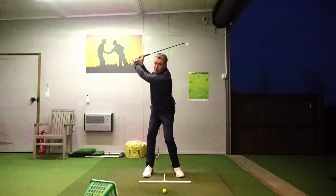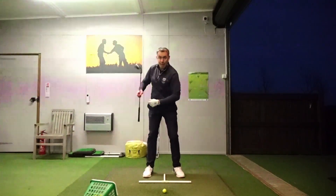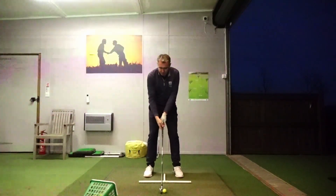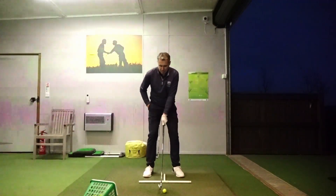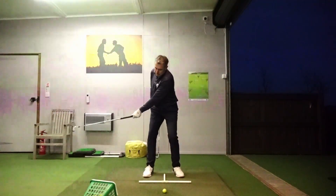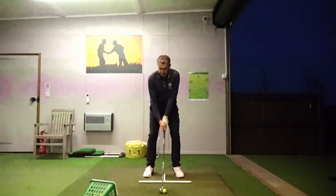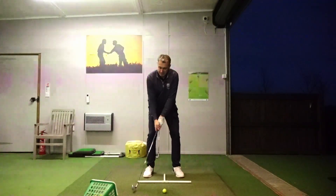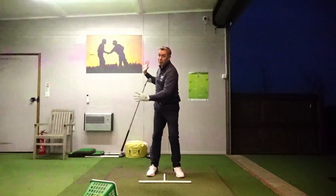This is going to lead to a much better turn, a much more powerful turn in the backswing. So once you've got the feeling of that, creating that nice turn in the takeaway, you can go ahead and create that by hitting a few shots. Turn the right hip back, right shoulder back — then you start to create a much more powerful, much fuller turn.